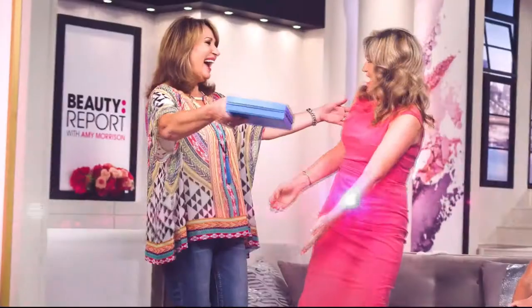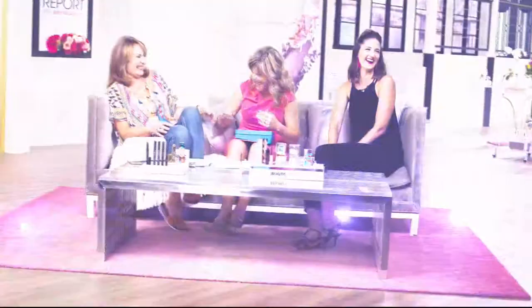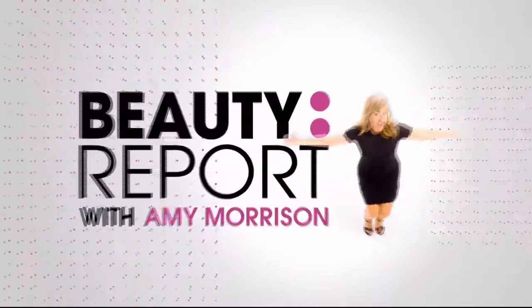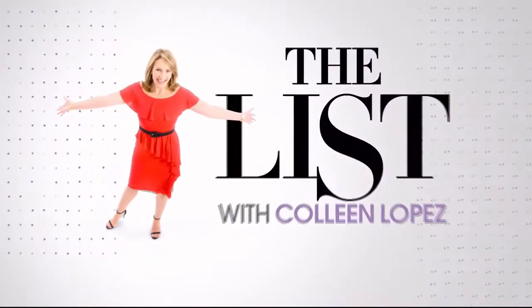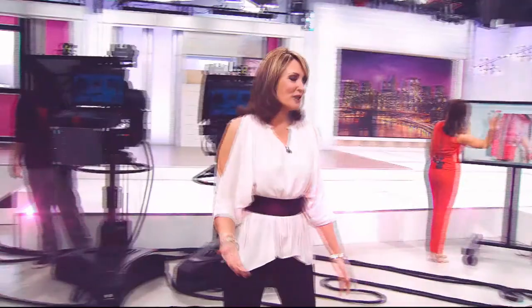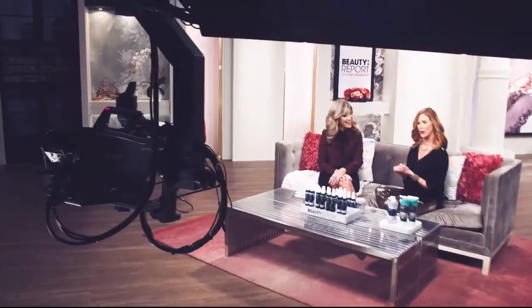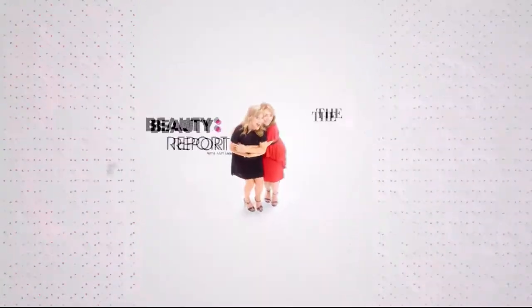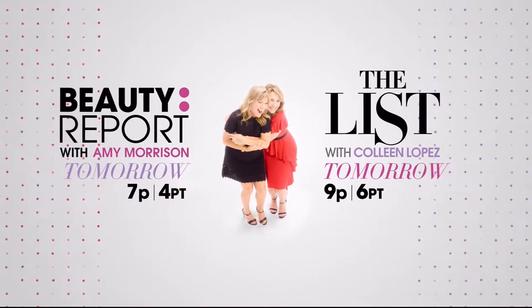I love sharing Gotta Watch Thursdays with Colleen — for all of us who love beauty and fashion, it's great to sit back, relax, and have a blast with your favorite girlfriends and favorite products. Join me, Amy Morrison, on The Beauty Report, and join me, Colleen Lopez, for The List. I love The List because it's always full of surprises. Tune in for Gotta Watch Thursdays, every Thursday night starting at 7 p.m.